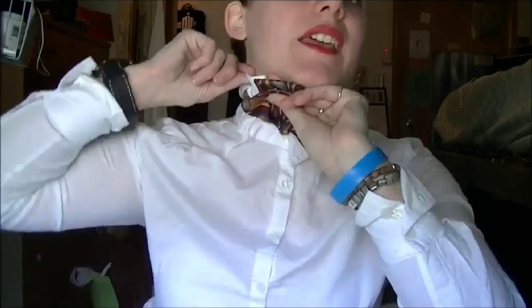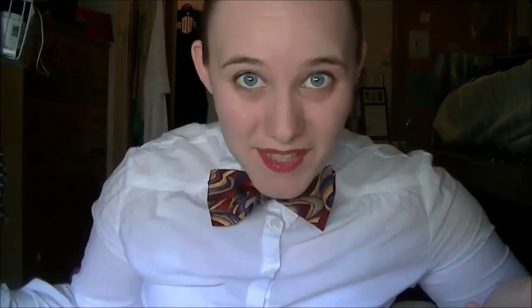Anyway, now to the meat of my vlog. Today, as you can tell, I am sporting a bow tie, and no, it is not a clip-on — it is a for-real-z's bow tie. You can tell because of the layers, and it also goes around my neck. So I'm going to teach you how to tie a bow tie.